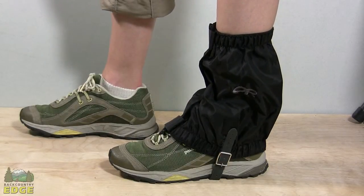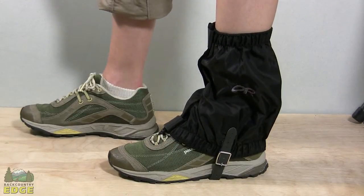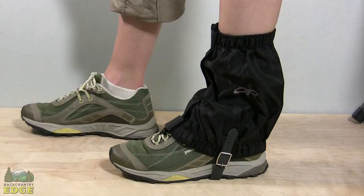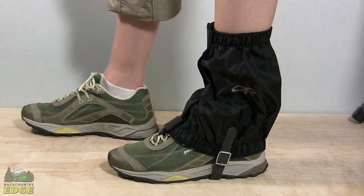The Rocky Mountain Low Gator by Outdoor Research is a perfect way for hikers and backpackers to keep trail debris like rocks, sticks, stones, and leaves out of their shoes, and for hikers going out in the wintertime in shallow snow to keep snow out of their boot.